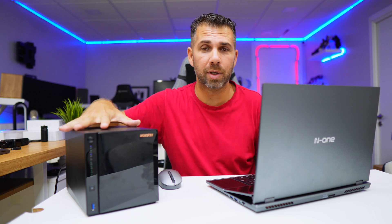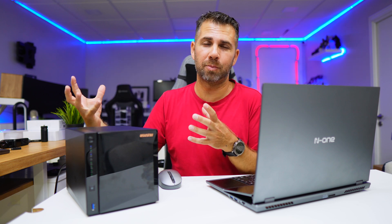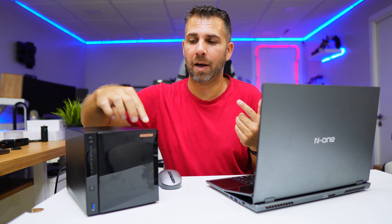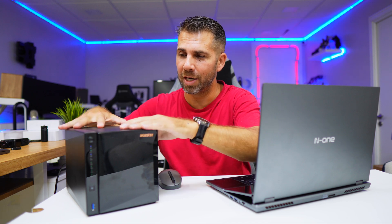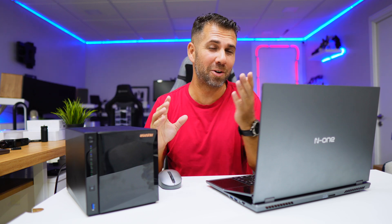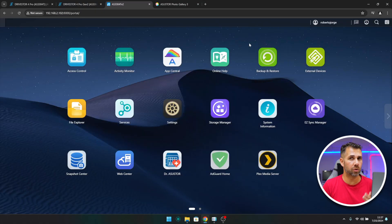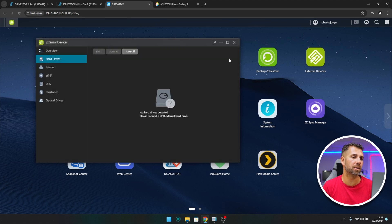In an ideal scenario, besides the external backup I would also have another similar unit at a different remote location and do a remote backup on a daily, weekly, or monthly basis. That way: if I lose one disk I'm fine; if I lose all disks I have the local backup; and if everything is destroyed here, I have the remote backup. This 3-2-1 approach is something I've discussed on the channel before. Asus Store software covers all these backup options.